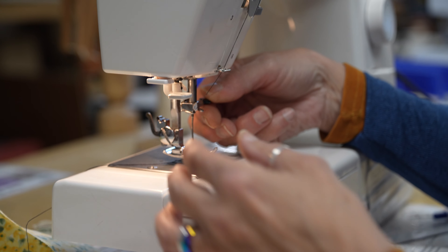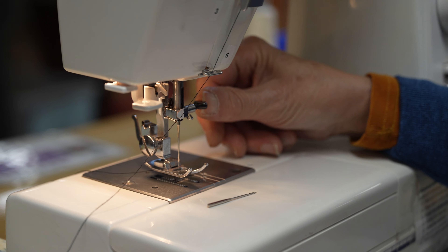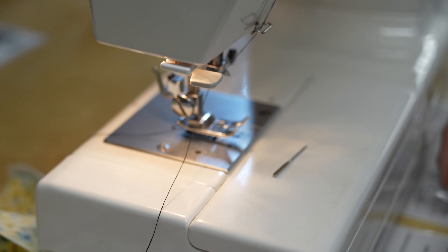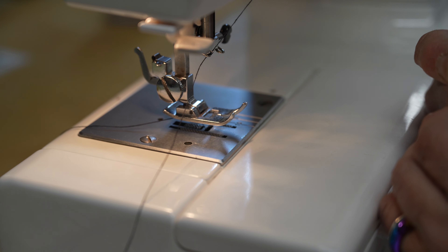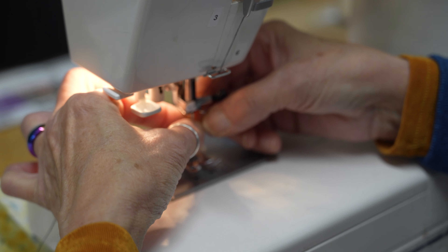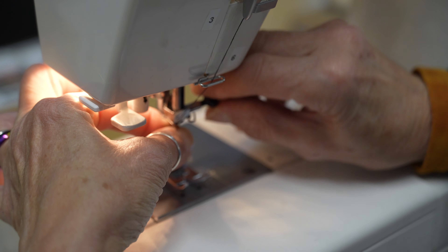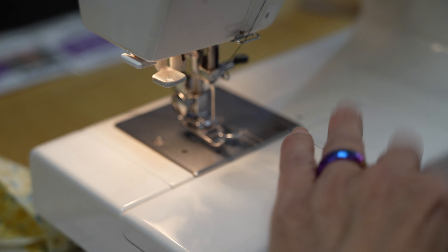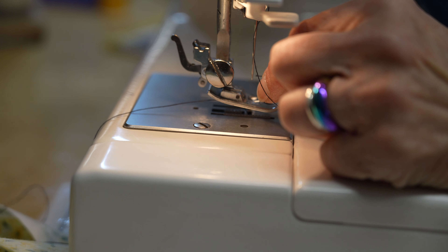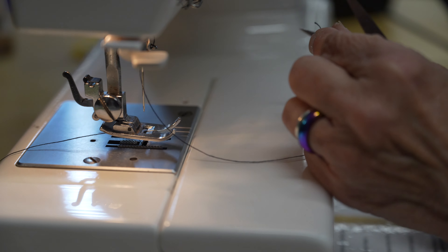There's a little knob here that loosens — there's also a place for a screwdriver. We're just going to turn the knob, take the needle out, and put the new one in with the flat side in the back. Put it down into the hole, push it up as far as you can, hold it up there, and tighten it. Very simple. Now we need to thread the needle again. Cut the thread — don't wet the thread. You can wet the back of the needle if you really have a problem, but it goes in very easily sometimes. Cut it at a little angle. Polyester threads are hard, and they swell when wet, so that's worse.